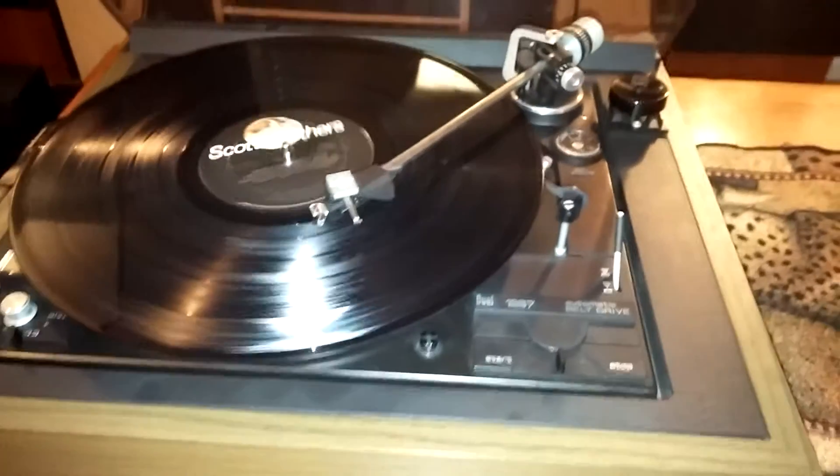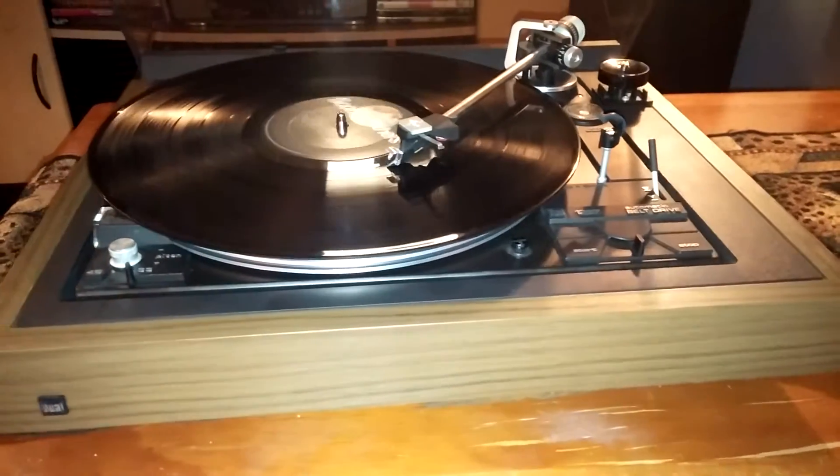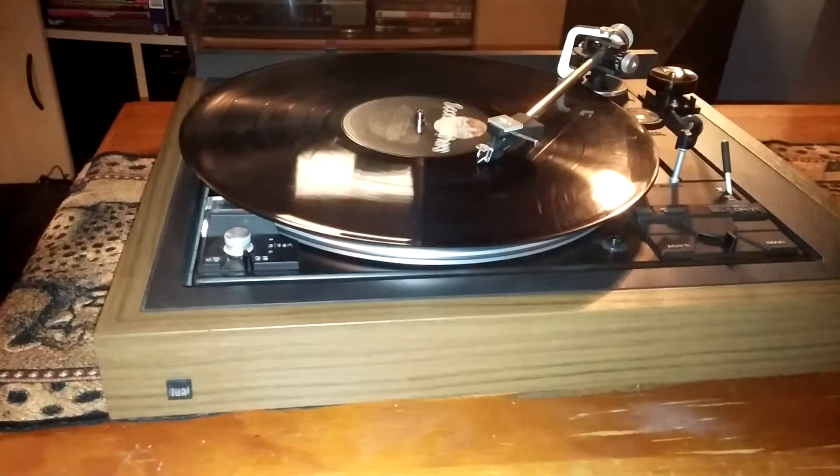Overall, it is in nice shape. The plinth is really nice — it doesn't have any nicks or dents or anything like that.